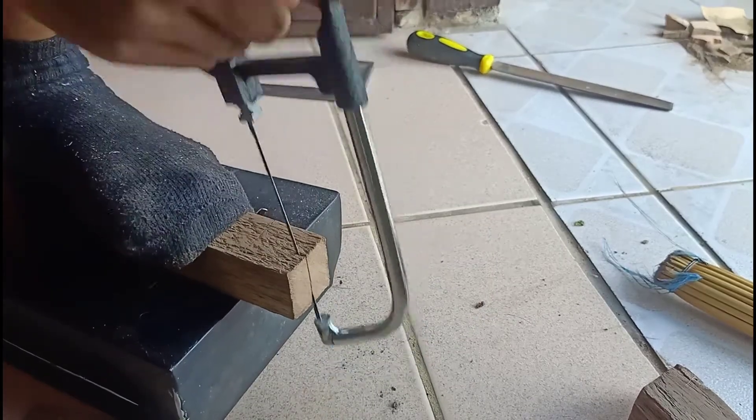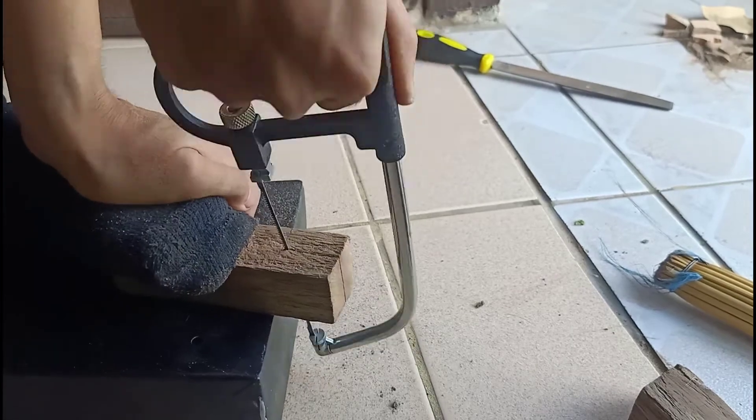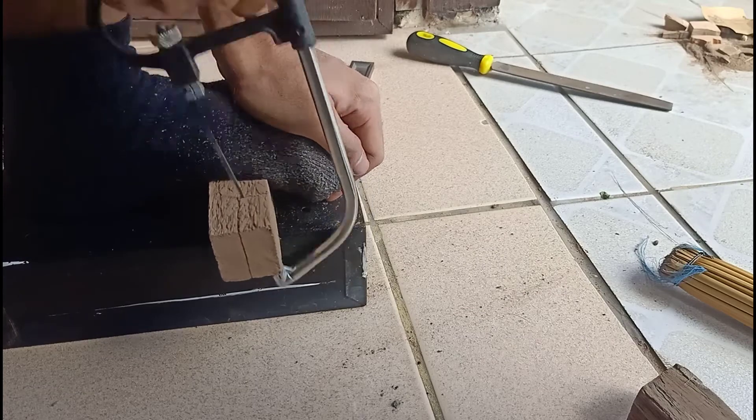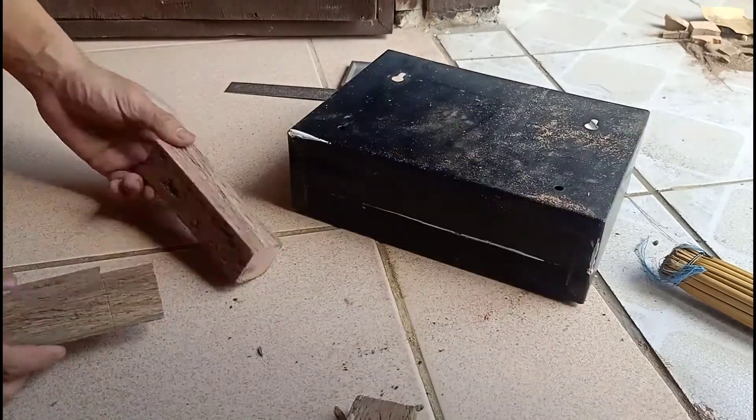After the marking procedure, cut the portion of the joint which are not included using a hacksaw. Be careful in the cutting process. You can use a file to remove excess material from the wood.